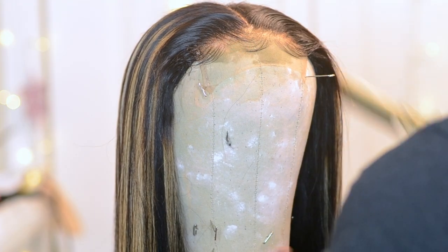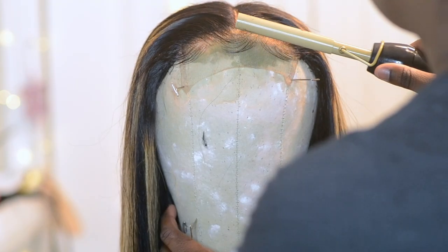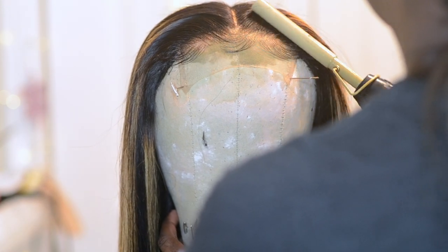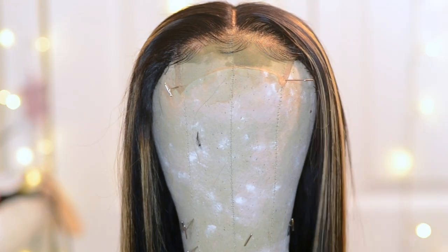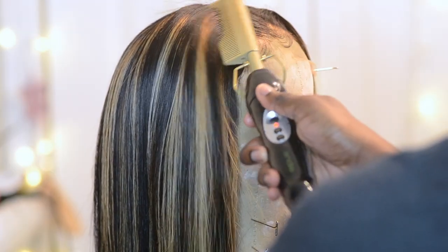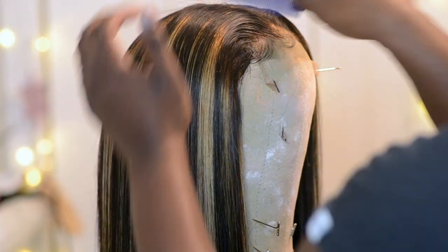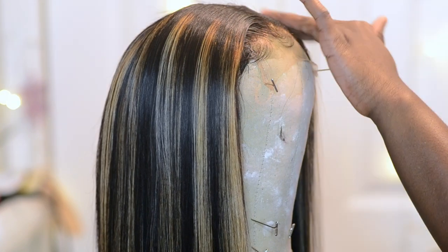Once dry, I take my hot comb to flatten out the hair some more, and once you're done with that, that's pretty much it. I hope you guys enjoyed this video and found it informative. If you want to see how I pluck my wigs, I do have a video on that — I'll link it down in the description box. Thank you guys for tuning in, don't forget to like, subscribe, and comment, and I'll see you in my next video!